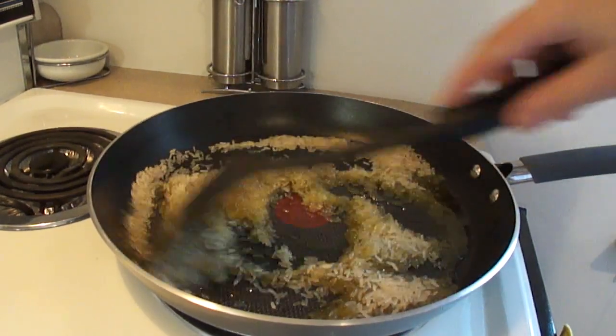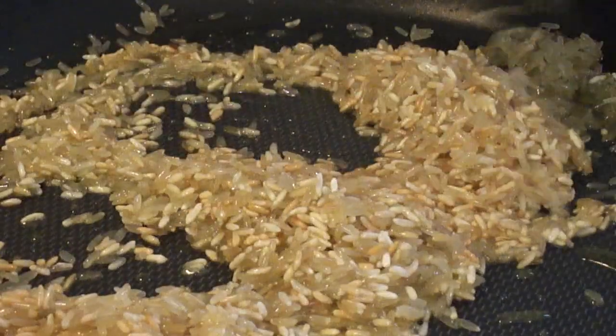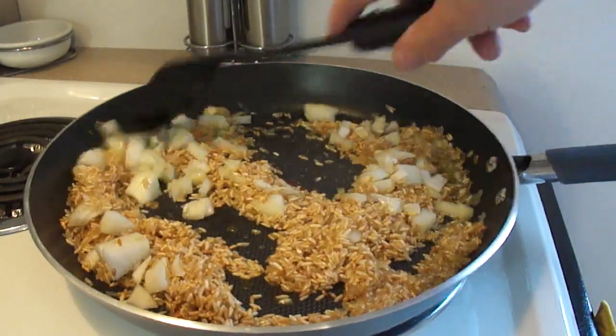Stir the rice around so that it's well coated in the oil and continue to cook it over medium-high heat until the rice begins to brown. As you can see here, some of the grains are turning whitish and then they will start to brown. You can see the nice brown colour.